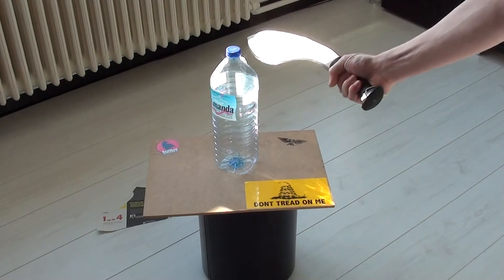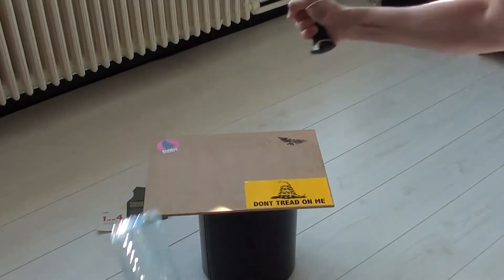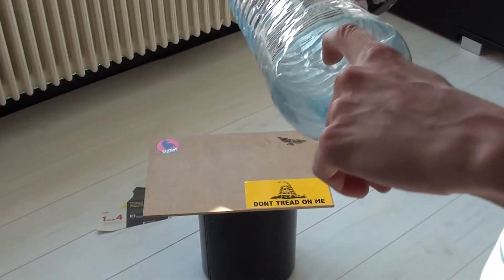Maybe more downward stroke. Now it's just pushing it in.